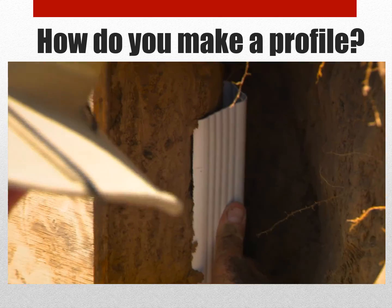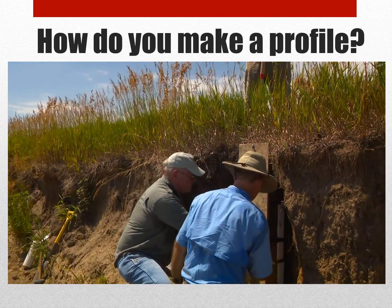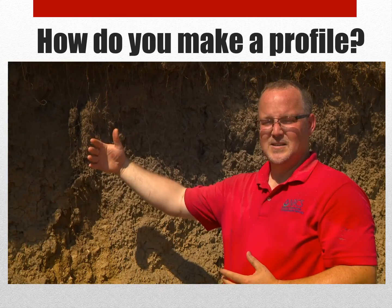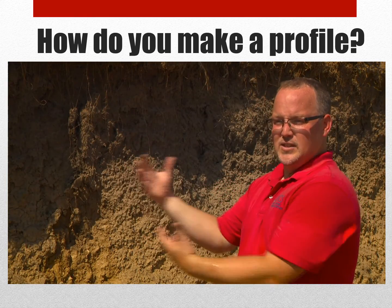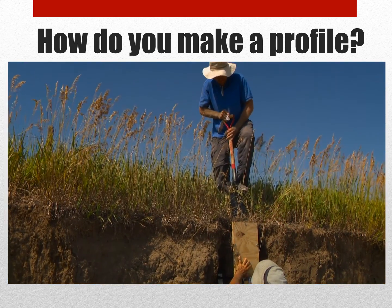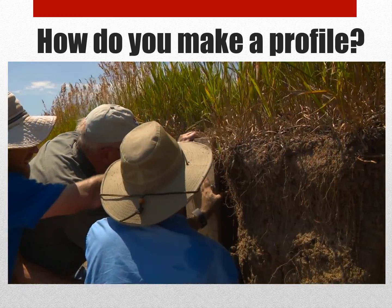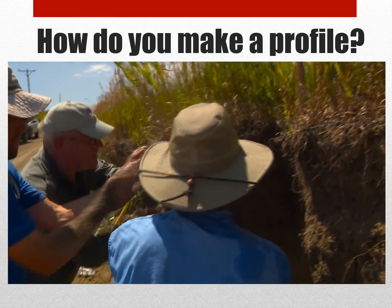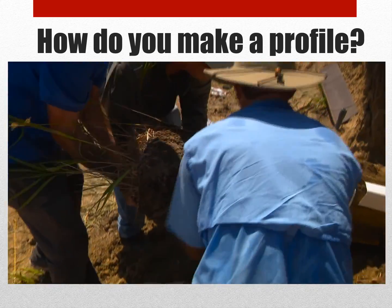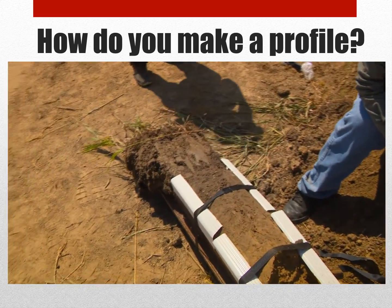One of the strategies that's been developed is using straps to go around behind the whole profile in more than one place. And that way it gives some stability from the inside. But ultimately then we cut all the way back behind it on both sides, and then we make a cut above at the top through the roots and all the way through. And then we will quickly and carefully lay the soil on its back.